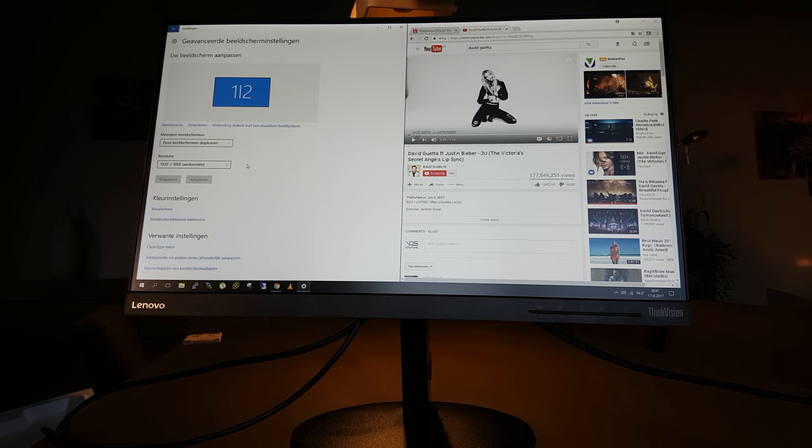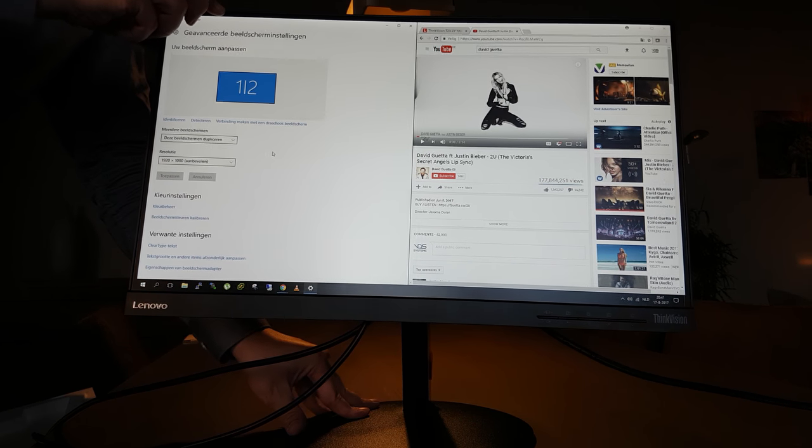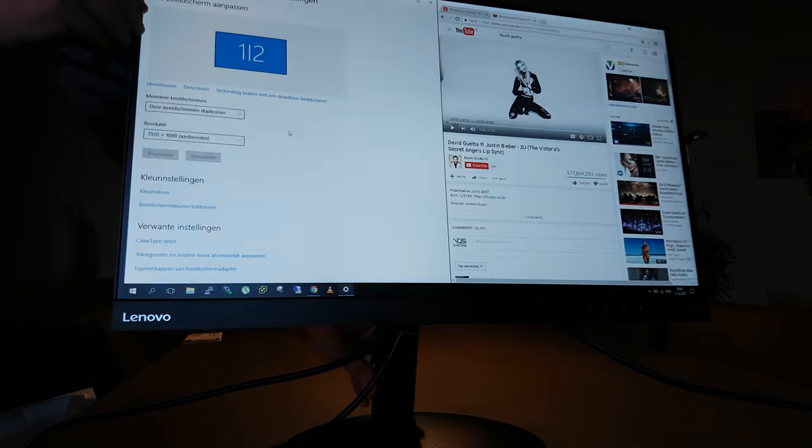I hooked it up on my laptop. I wanted to show you something I forgot — on the side here you have another USB port hub. Since you can connect the USB here, it's possible to connect other devices on the side. That's pretty handy if you don't have many USB ports.